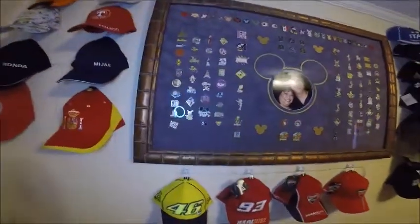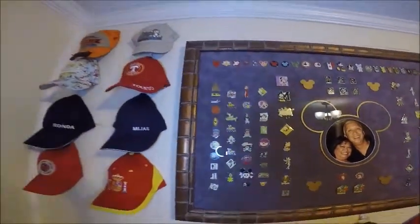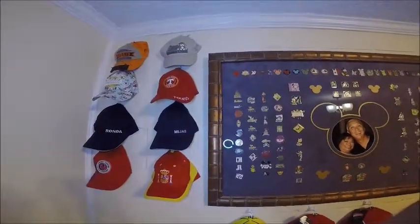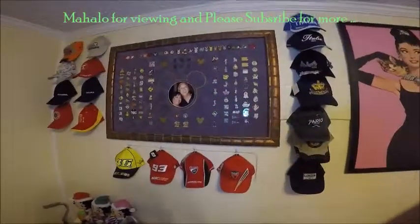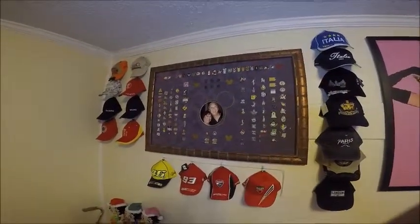I've got some more room here, so I've got some more trips planned. I like my pins. Happy hat rack making — I'll see you guys again. Aloha! Please hit that like button and subscribe, I really appreciate that. Aloha!